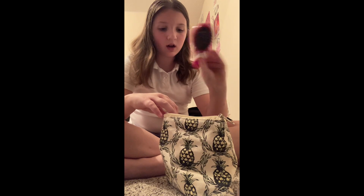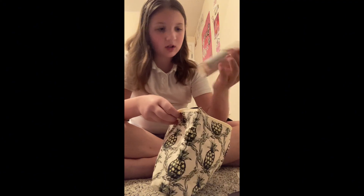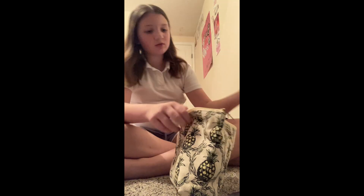I have this bag — it just has like a hairbrush, a mirror, sunscreen, mascara, claw clip, lip balms, hand cream, and perfume. I already leave these in school.